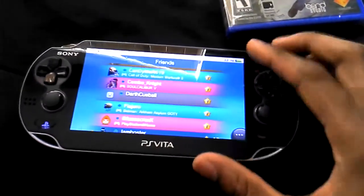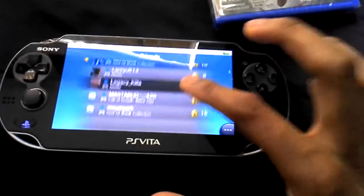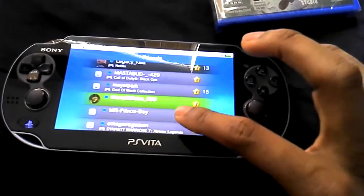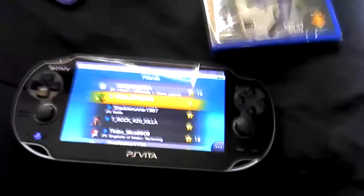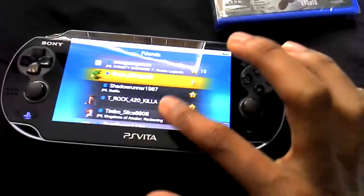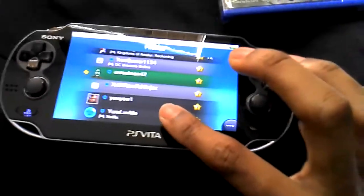I wonder what they're going to do next with the Vita for apps and updates. I can see all my friends and people on here right now, and I'm not even on my PS3 — it's not even on. You can just completely connect here. It's so dope.